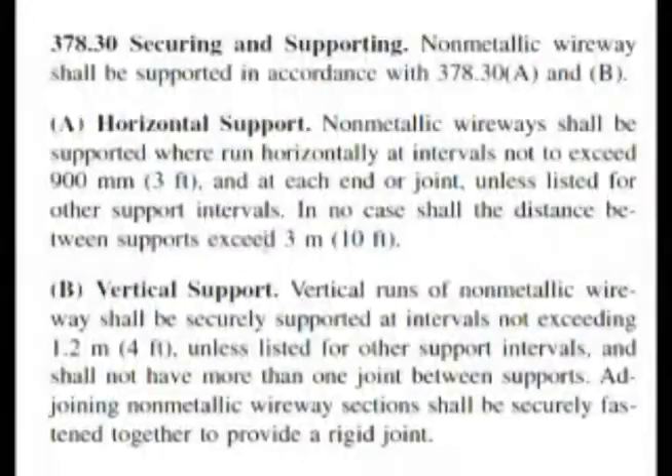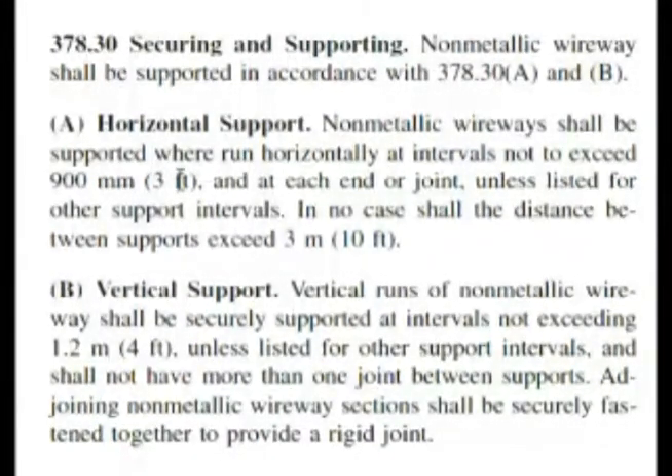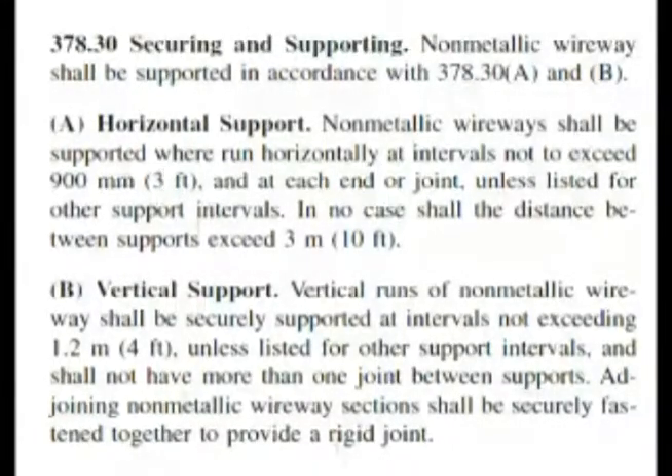In no case shall the distance between supports exceed 10 feet. So if you have longer pieces you can go with that, but when talking about joints and ends it has to be 3 feet. The question asks: where run horizontally, non-metallic wireways shall be supported at each end at intervals not to exceed blank, and at each joint unless listed for other support intervals. We have 3 feet given to us in the code book — 3 feet is choice A.